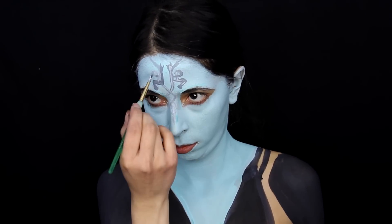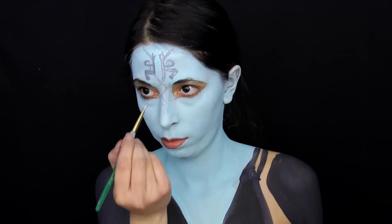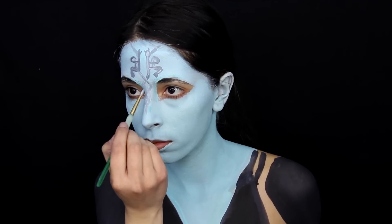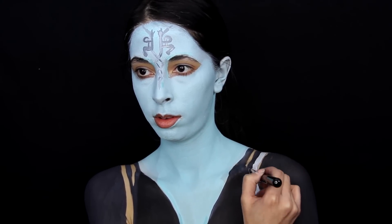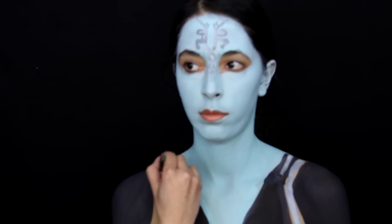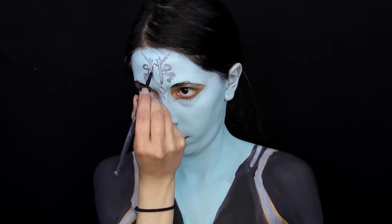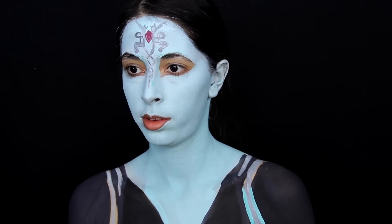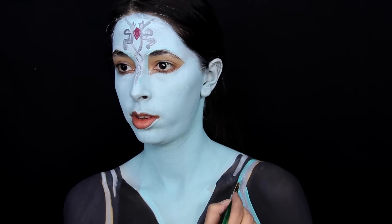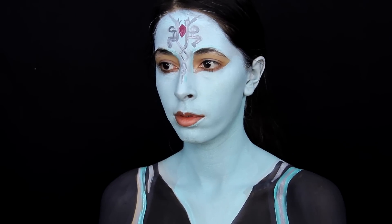I wanted to get all the base colors down first — the base color for the headpiece, the cloak, and the dress. Then afterward I went back with highlighting, shading, and more detailing. The next base color I applied was a whitish gray color to the center of the designs on the cloak. To paint the gem, I used a red face paint. Then I go ahead and outline the white part of the designs on the cloak. For Midna's outline, I mixed the teal and white paints together to create a color darker than her skin.